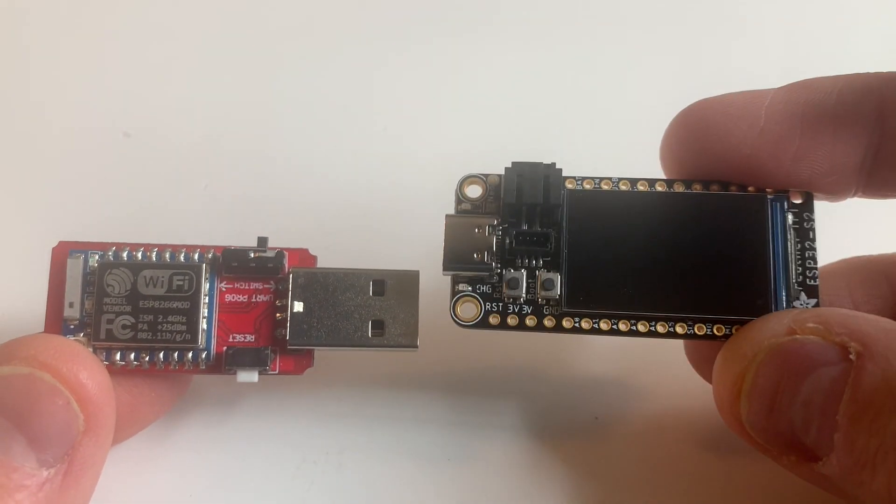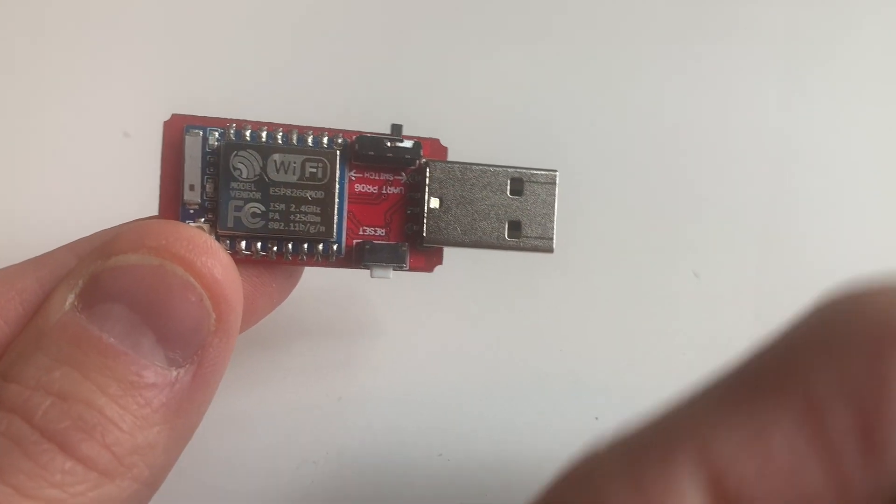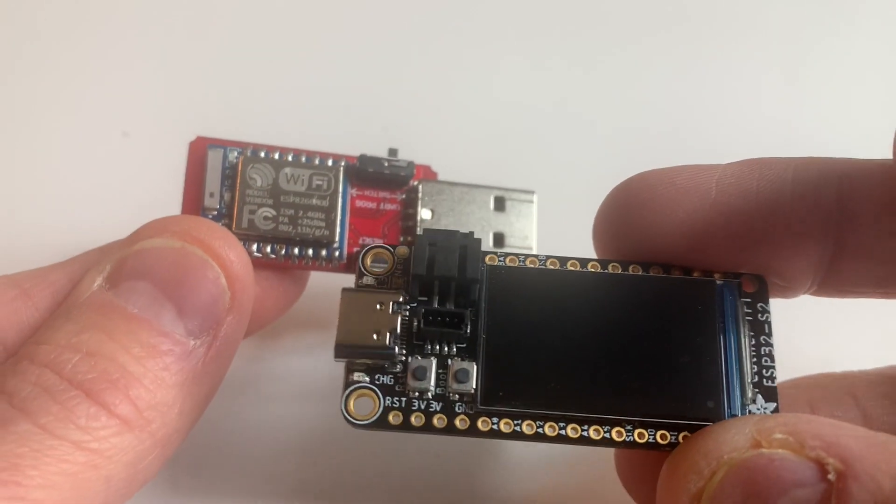The ESP32 will send commands to the ESP8266. You can make it go the other way - there's a lot of different scenarios.